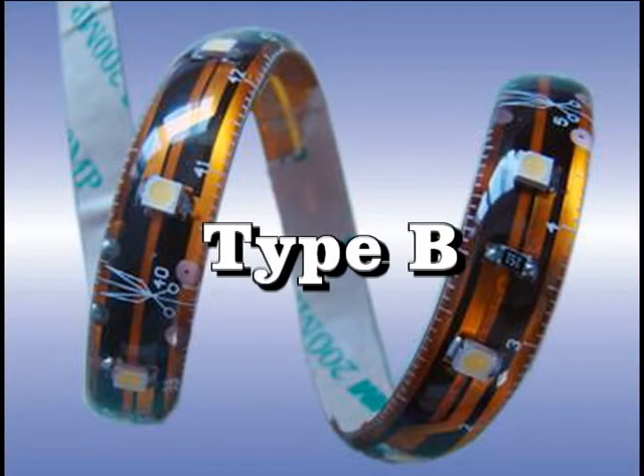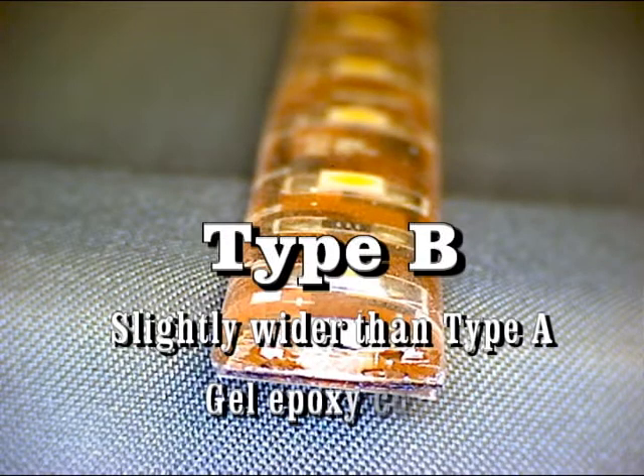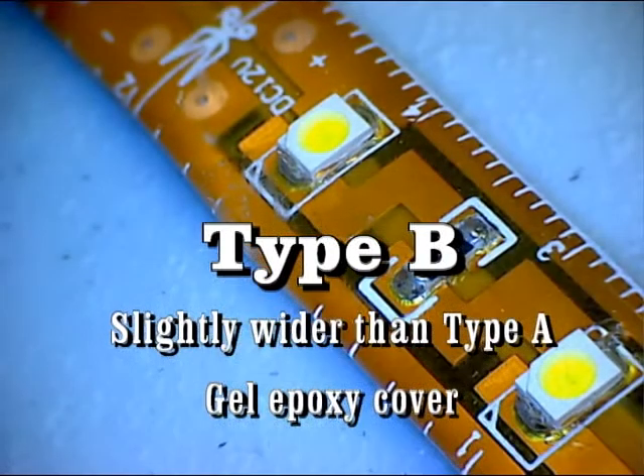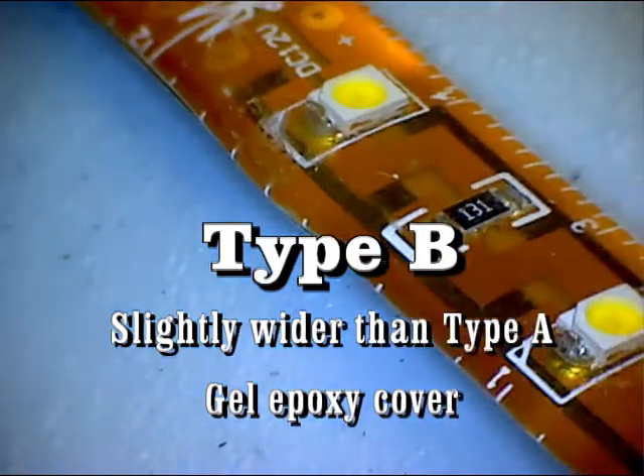Type B is like Type A but it is slightly wider and has an epoxy covered gel over it. Type B also has a peel and stick tape on the back so it can mount to most clean and dry surfaces.